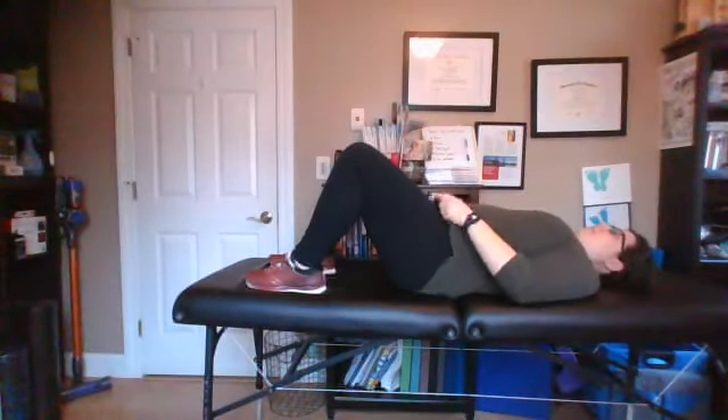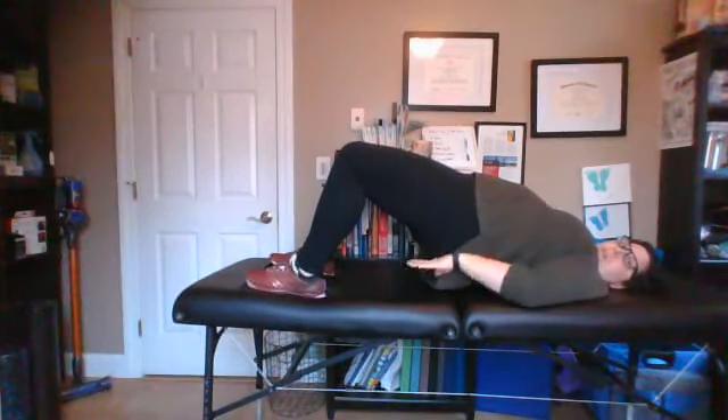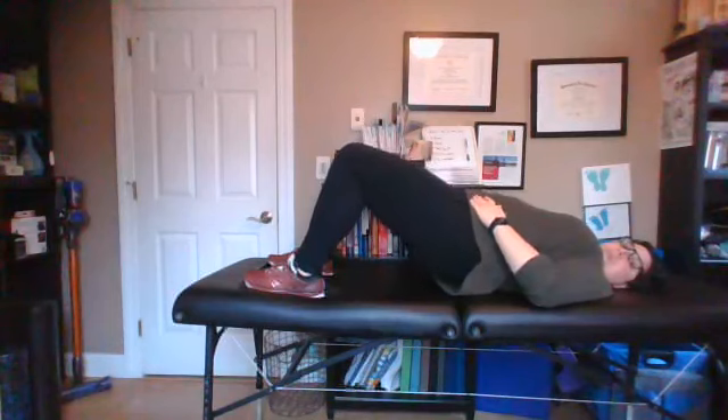Everyone always asks why we do a posterior pelvic tilt. You need to do them with intent — I want you to tilt, tighten, and lift. All of those things are happening at the same time, so that when you do them in the real world and you think 'I need to brace, I need to be stronger,' all you have to do is put your body in that little bit of a posterior pelvic tilt and all of those teammates will jump right on board. You've gotten those repetitions so that all you have to do is put your body in the right position and everybody works collectively — they work together.